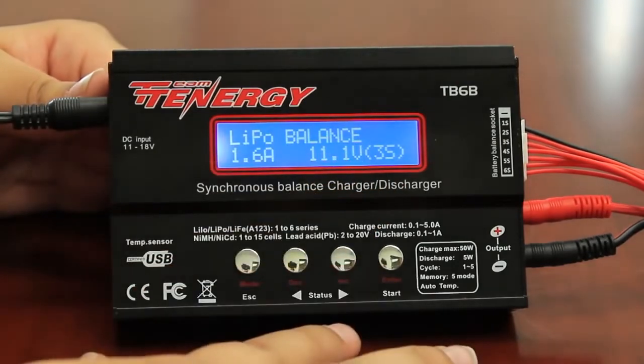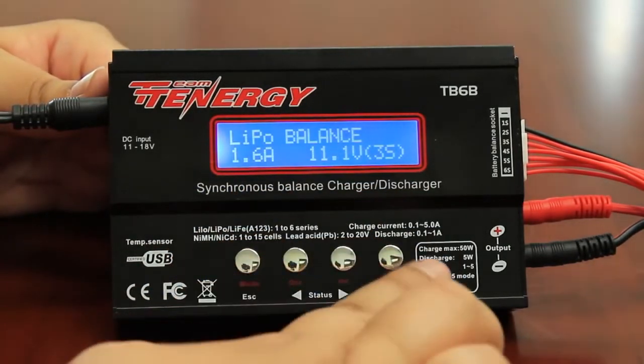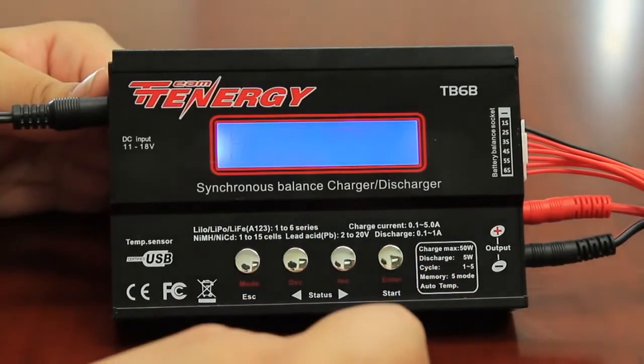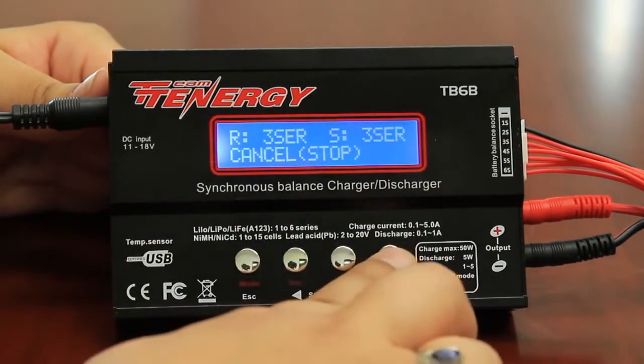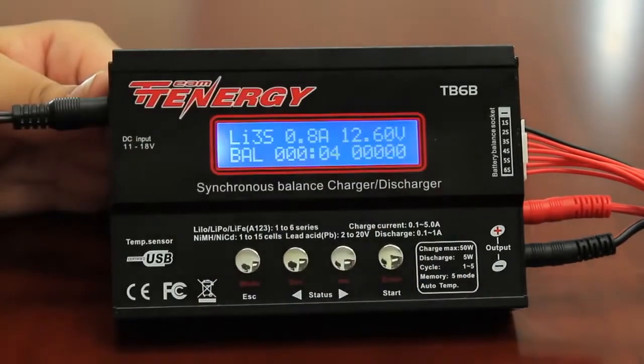That is correct and does match my battery. You always want to double check that all of these settings are correct. Because they are correct, I'm going to press and hold the enter button. The charger will then locate the battery. It sees that my battery is plugged in, and you want to confirm by pressing enter. And that's it — my battery is now charging, and it shows all the information here.